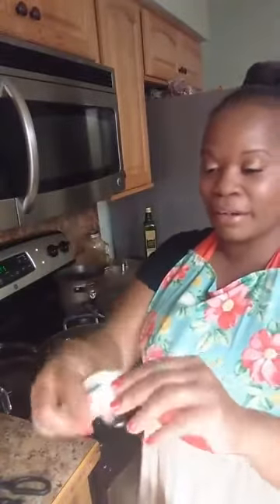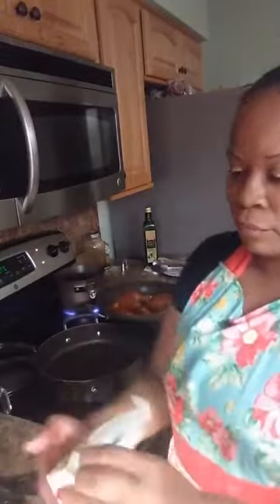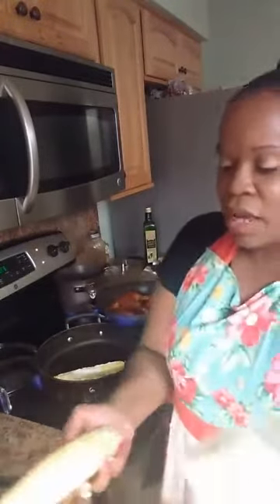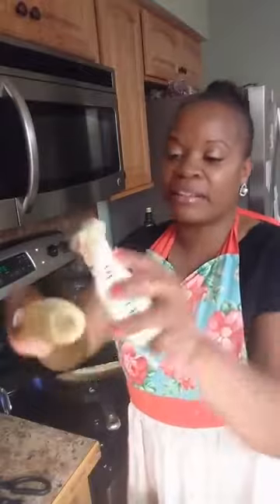We're going to add butter to our corn. I'm going to take a whole stick of salted butter and go up and down the sides of the corn evenly. Once I do that I'll place it in my hot skillet. I'm turning the corn up to about a seven. This corn only needs to cook for about 10 minutes.